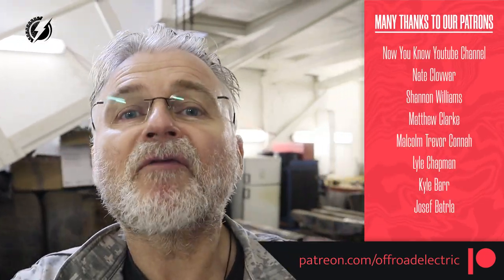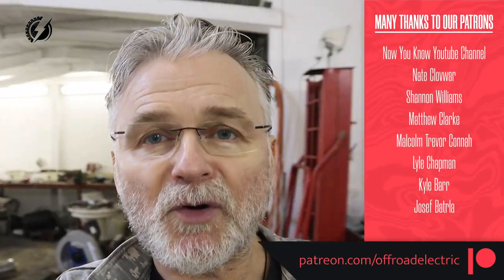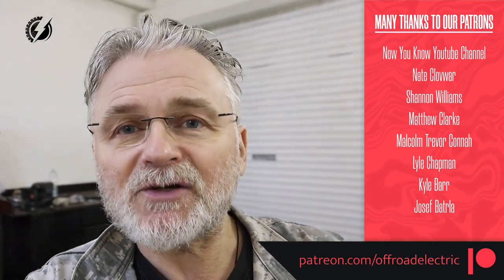Sponsored by a wonderful Patreon patrons team, thank you very much guys for your generous help. If you would like to help me to be able to produce videos for you every week, please consider supporting my channel — there are links down below.